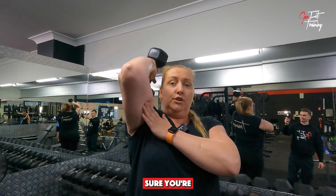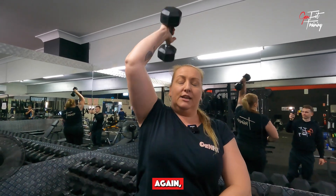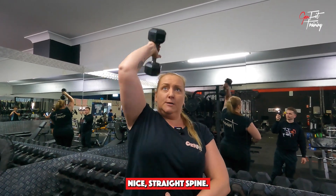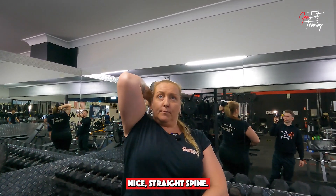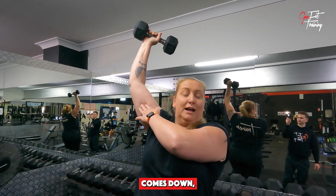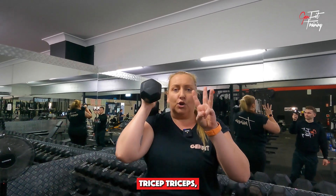Make sure you're pulling in that elbow, lock your core in, and keep a nice straight spine. If you start extending and your elbow comes out, you're only going to be using part of the tricep. The triceps have three different heads.